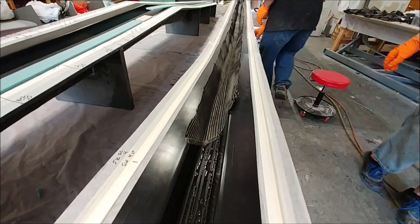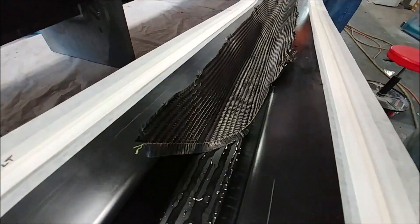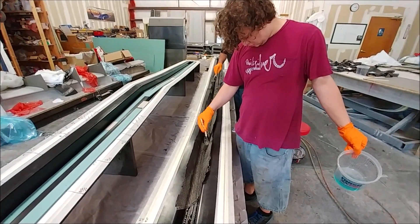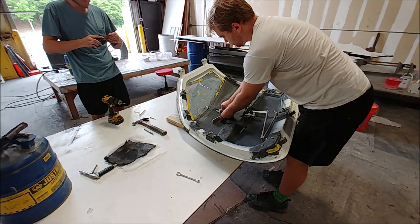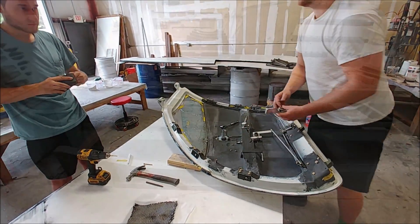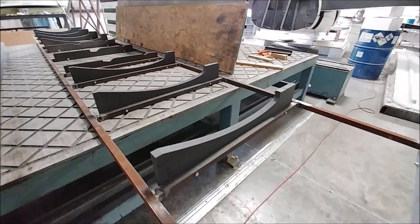This is the leading edge spar — the narrower, smaller of the two. There aren't too many plies in this, just a couple of plies, then some core, and some more plies. Here's Jeremy and Keith working on putting in the little handle for the inside of the door — more on that in a minute.